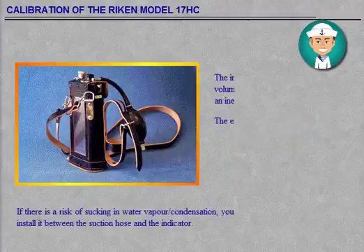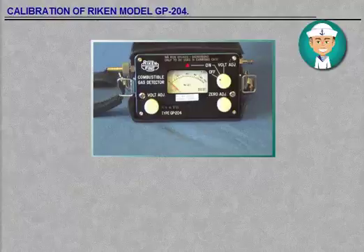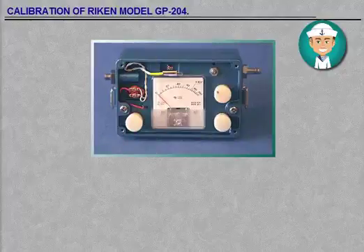Calibration potentiometer: this adjustment is used to set the metre reading to the desired level whilst sampling a known concentration of combustible gas.